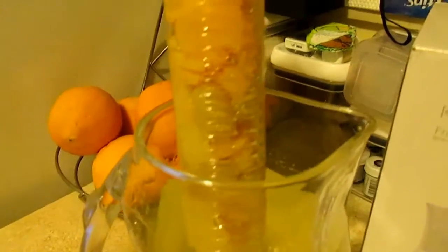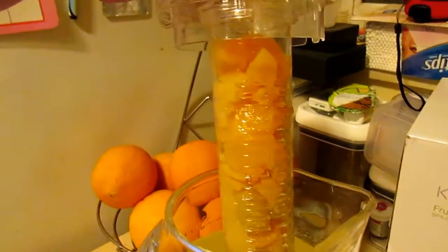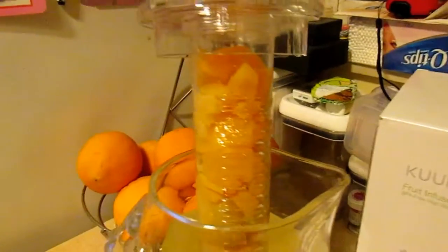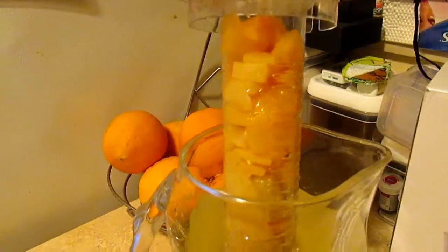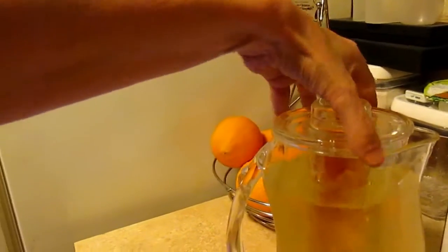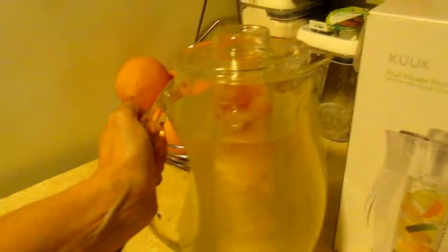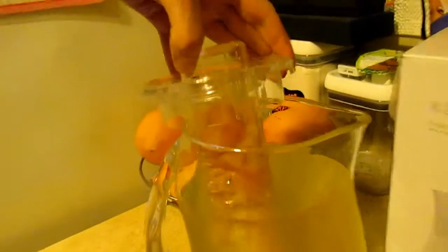You just literally fill this thing with fruit. You can put fresh fruit, frozen fruit, canned fruit. It screws and unscrews for easy cleaning. You could leave it unscrewed and make yourself some lemonade or iced tea or something. It's got a handle and different spout options.